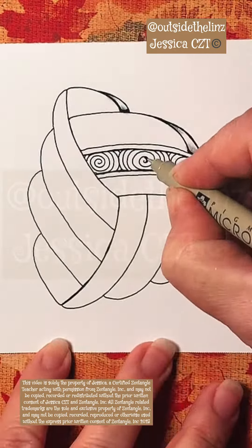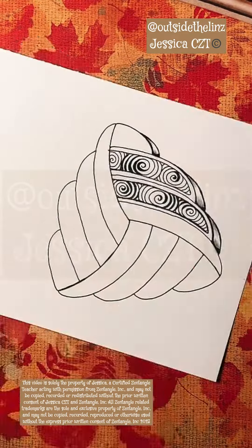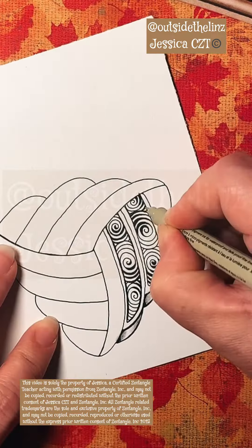Then I auraed little sections on the top of this, and then auraed the inside of each one of these little sections, putting printomps on the inside.